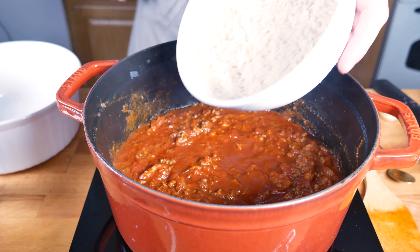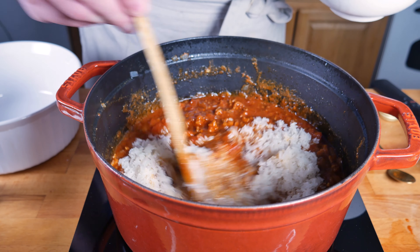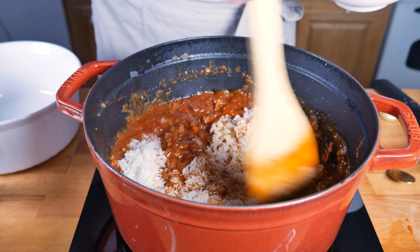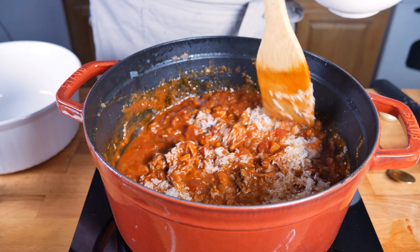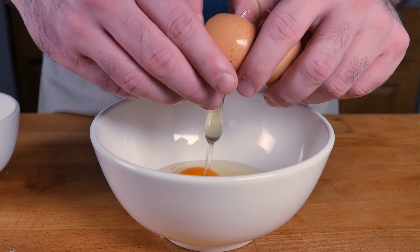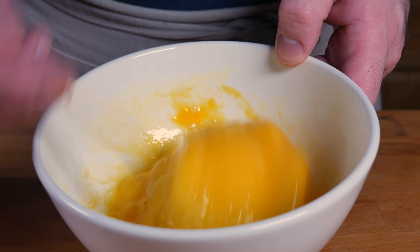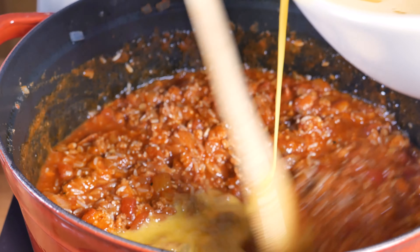Let's throw a cover on that and simmer it for about 20 minutes. Once 20 or 30 minutes have passed, turn off your cooktop and we're gonna mix in 300 grams — or a cup and a quarter — of rinsed long grain rice. Be sure to rinse it to get all the extra starch off. Then we're gonna beat four eggs and slowly stream that in, mixing until it's incorporated.